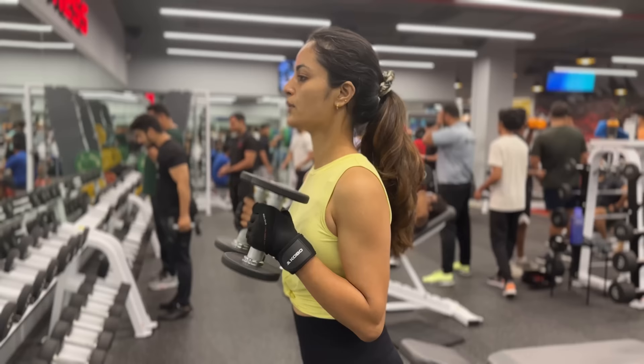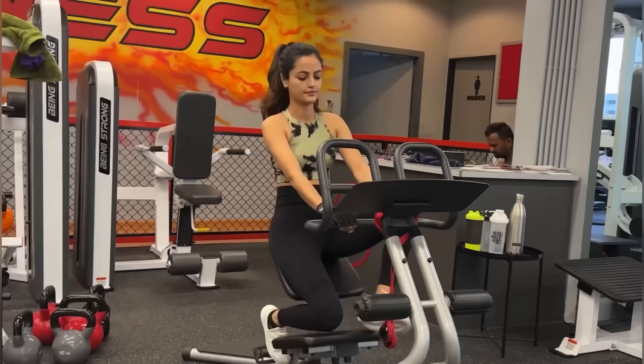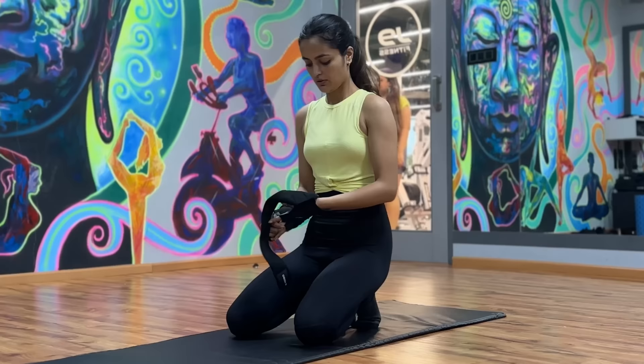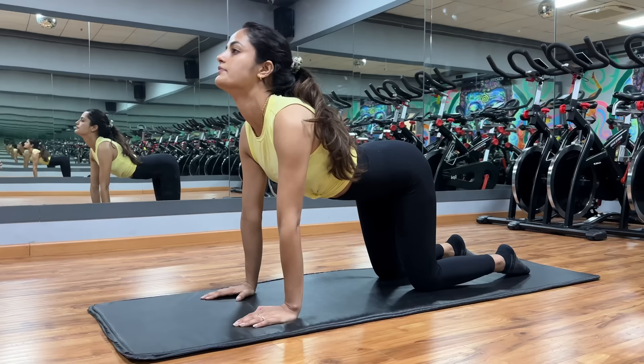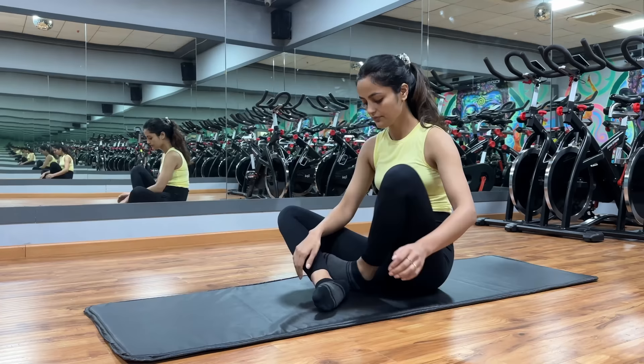I go mostly in the morning and if I have a little time after workout then I will do stretching. Today it was back day so I am majorly focusing on my back. Some asanas and stretches that are helpful for your back — you can try.